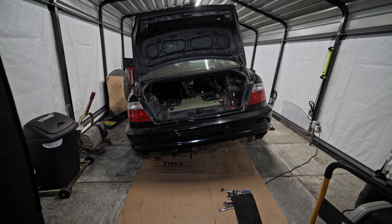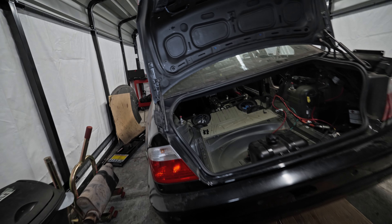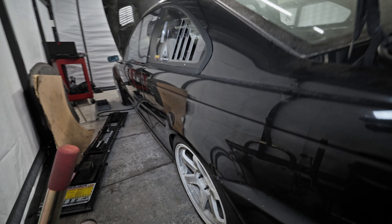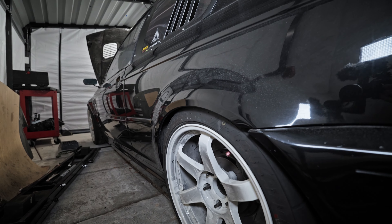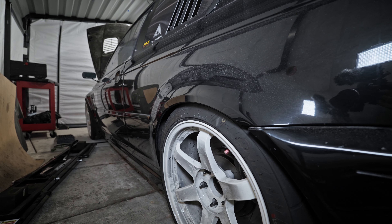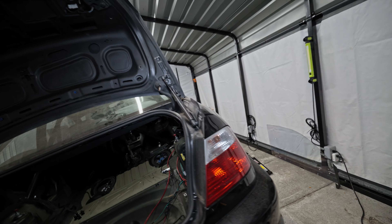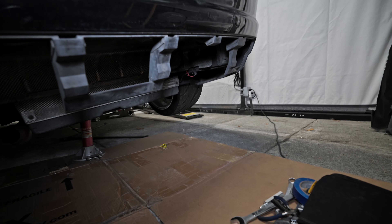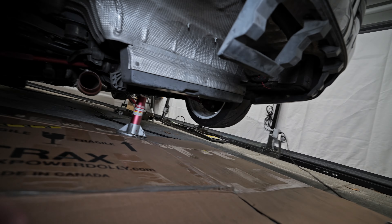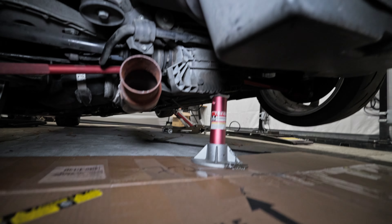What I did was jack the car up from one side to give this wheel some squat so I could check the clearance underneath with the new fuel lines. Unfortunately, there isn't enough clearance. One of the lines — the one I was concerned about — is actually touching the suspension arm.